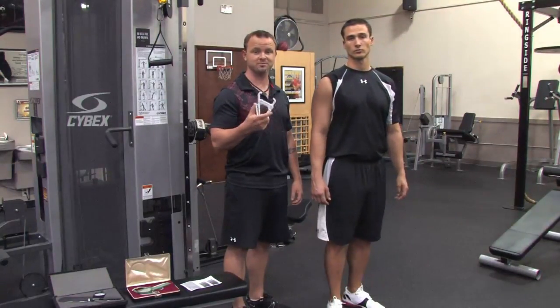I'm Billy Beck III, and this has been how to estimate your body fat percentage using calipers.